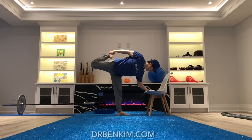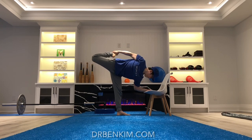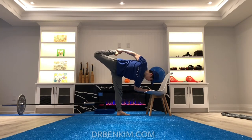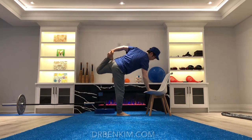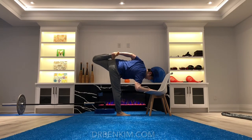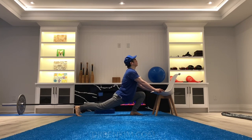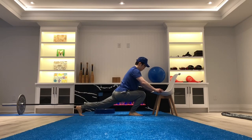Standing upright, bend one knee and hold that same side ankle behind you and lean forward toward your chair. You should feel a deep stretch through your upside thigh and hip flexor and your downside hamstrings. Finish in a forward lunge position to further stretch your hip flexors through the backside leg, one side at a time.